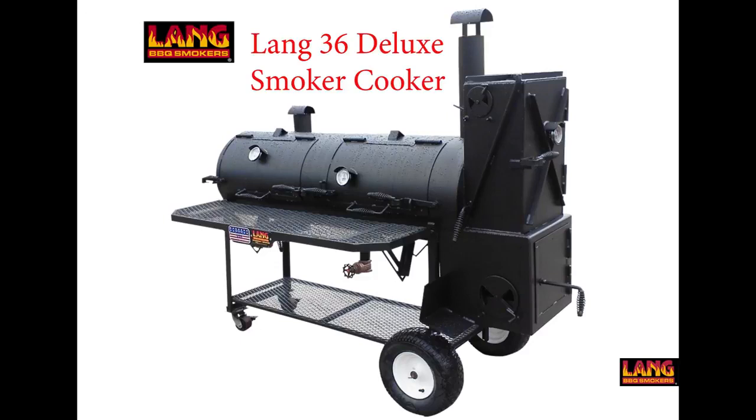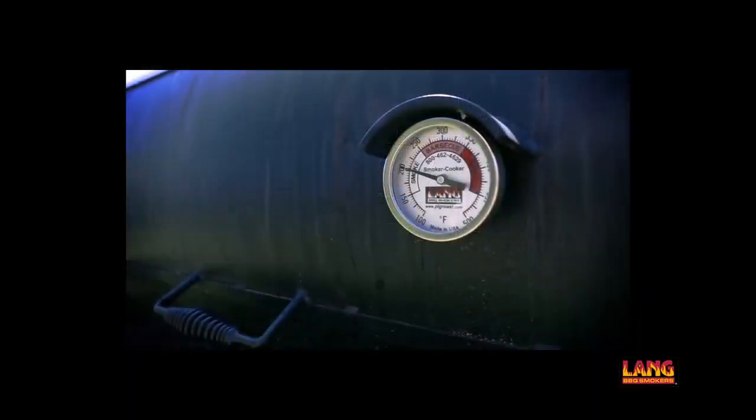The Lang 36 has the smallest firebox and cooking area of all the Lang units. It heats up quicker, meaning that the temperature can easily rise beyond your desired amount. A lot of recipes call for 225 or 250 degrees to cook low and slow.